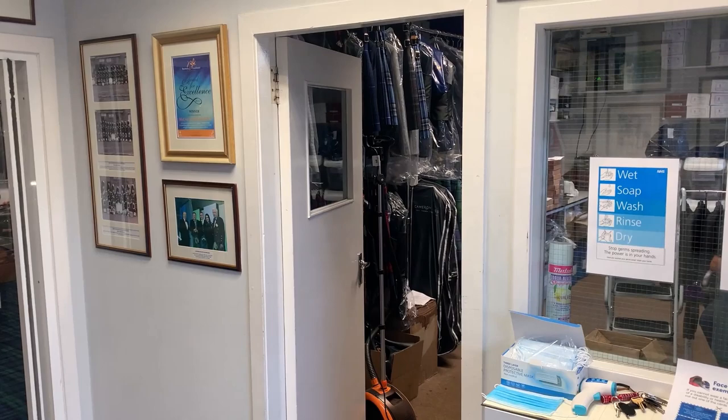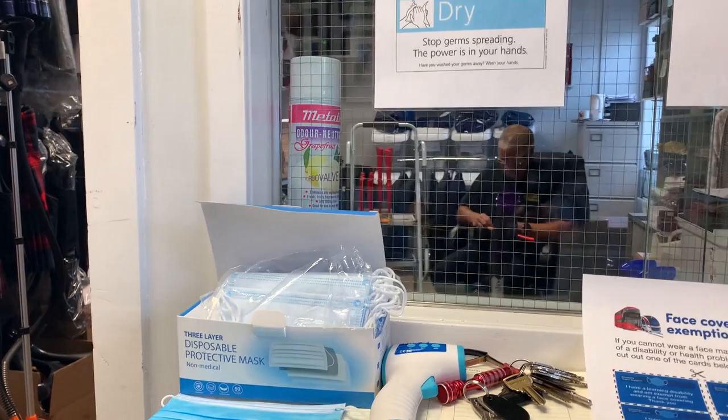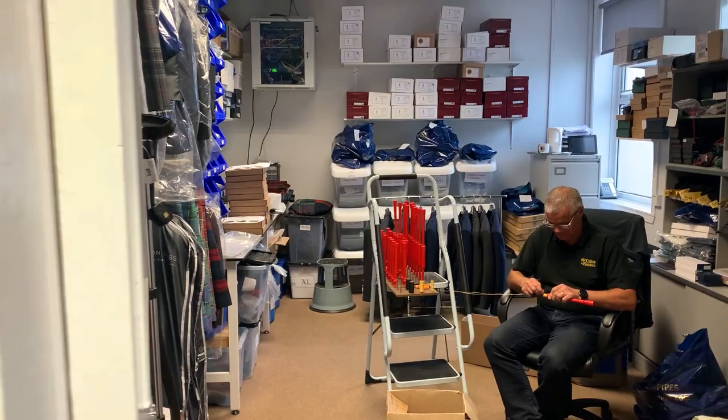So here we are in the foyer. We've got all the social distancing measures in place, and if anybody needs anything — masks or anything — we've provided all that as well for the Highland Dress office. Tom's working in there just now. There's really no orders or anything for Highland Dress so he's helping in assembly.